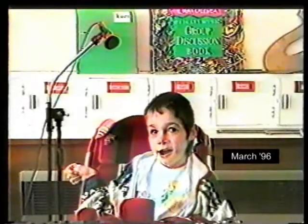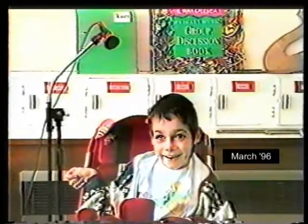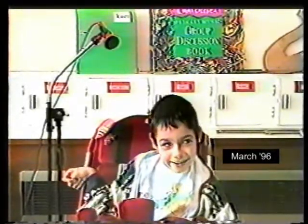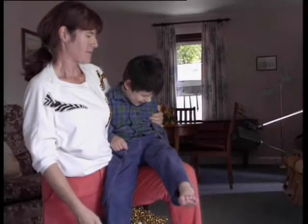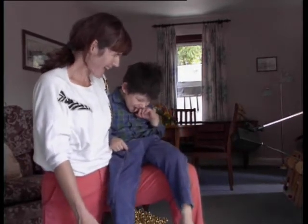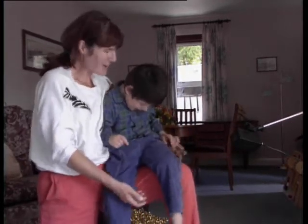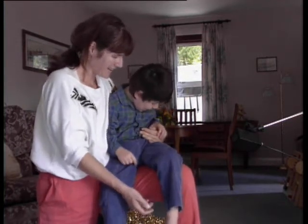I think one of the reasons I'm such a fan of Soundbeam is that it really opens up music to children who otherwise wouldn't be able to access music. It enhanced everything I wanted to do with the teaching of the children, and to encourage movement — to break a Soundbeam beam — was an absolutely fantastic thing for them to do.